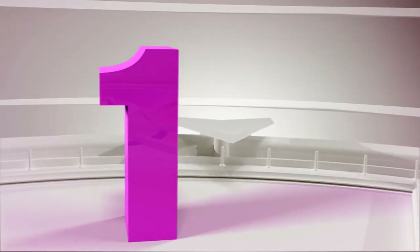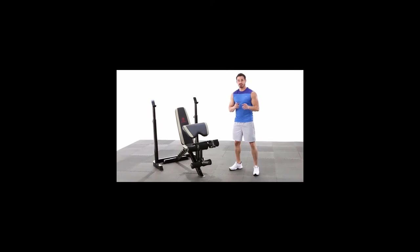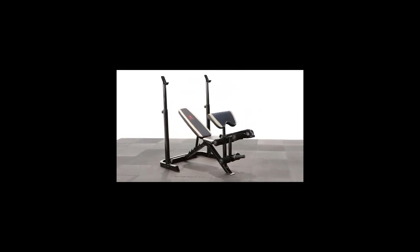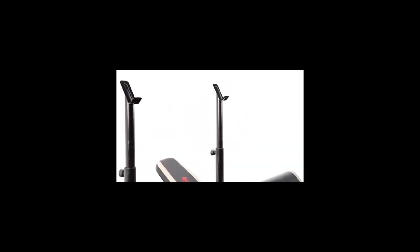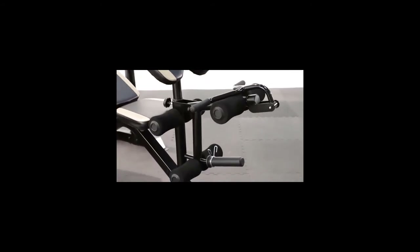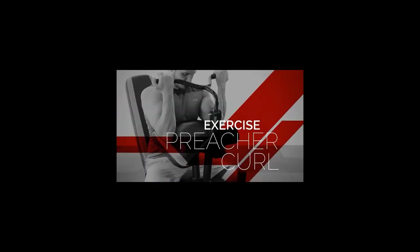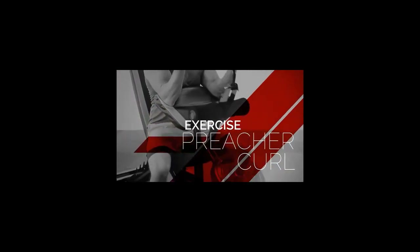Number 1: Marcy Adjustable Weight Bench with Leg Developer and Squat Rack. At the top of our list is the Adjustable Olympic Weight Bench by Marcy. The Marcy Adjustable Weight Bench is a sturdy bench that packs some power. Summary: This weight bench by Marcy is an excellent product for those who are keen to keep in shape. It allows you to train everything with an all-in-one set — an ideal option for experienced users who are keen to build, tone, and maintain muscle mass. If you are looking to increase body strength, lean muscle mass, and burn calories, the Marcy Weight Bench will quickly become your best friend.